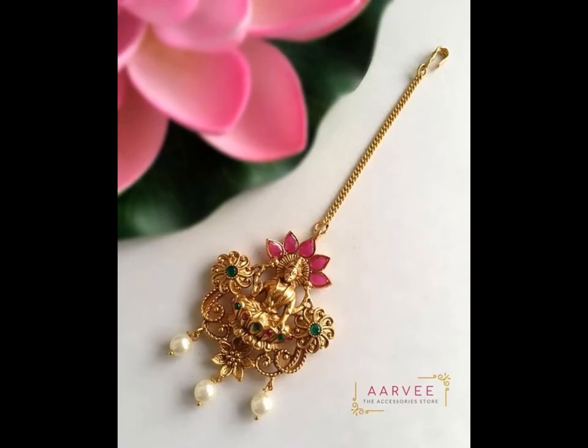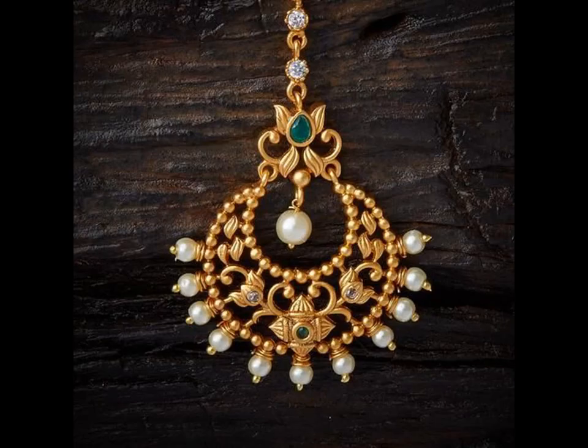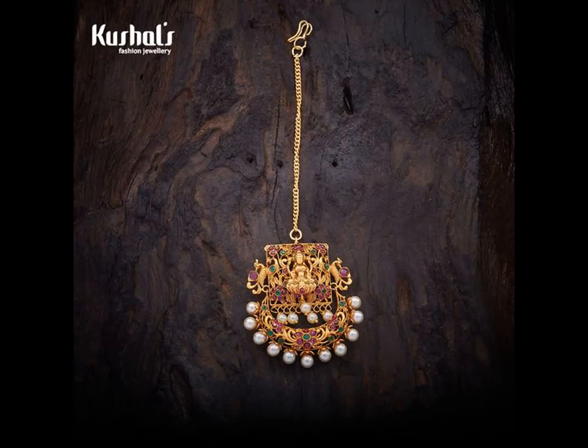You don't have to be a Punjabi bride to sport a Mangtika on every wedding occasion. Whether you are a Rajasthani bride who loves traditional styles or a South Indian bride who will pick up a gold piece, you don't need to restrict yourself to wearing this hair accessory solely on your wedding day.